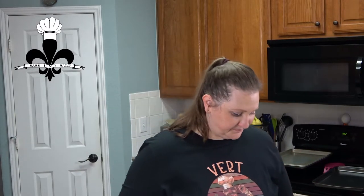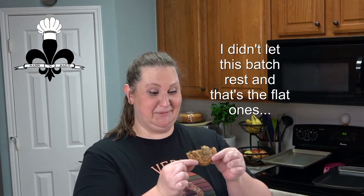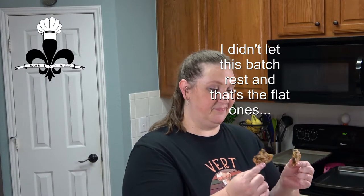Our cookies are finally cool enough where I can actually taste them without burning the inside of my mouth, so I got one cut in half here. It's chewy and chocolatey, and the best chocolate chunk cookie you will ever make. Thanks for watching — I hope you enjoy!